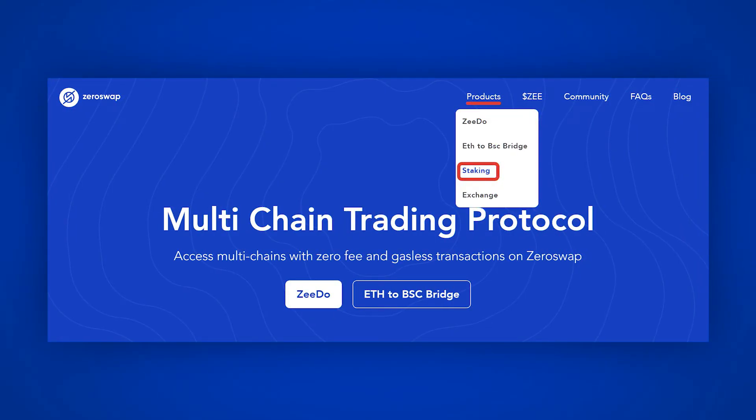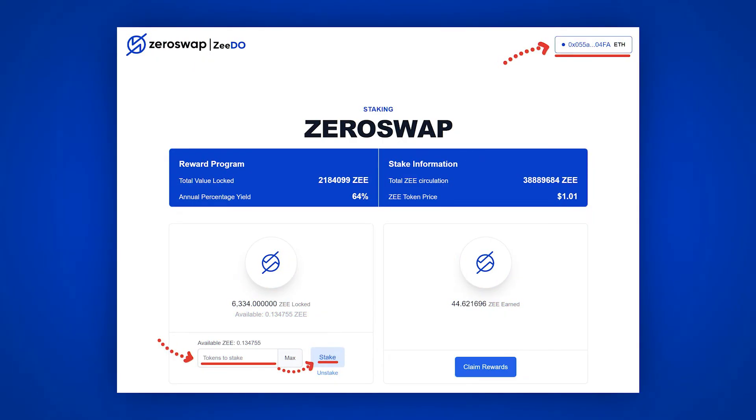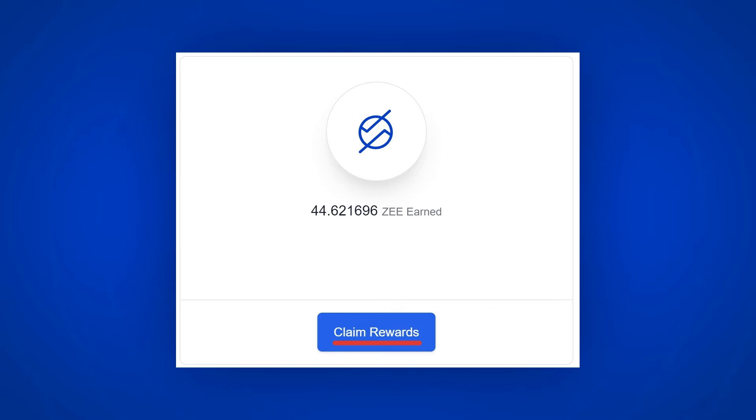Now, about staking. Go to the Products section and choose Staking. Connect your wallet in the same network where your Z tokens are. In the Tokens to Stake window, type in the amount of coins and press Stake. Your coins are now sent to the stake at a 64% yearly rate, which will produce Z tokens — about 0.17% per day. To collect tokens, click Claim Rewards. While your Z tokens are in stake, you also have the right to receive tickets to participate in ZDO.